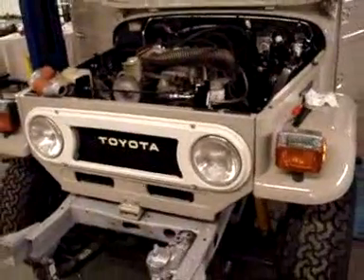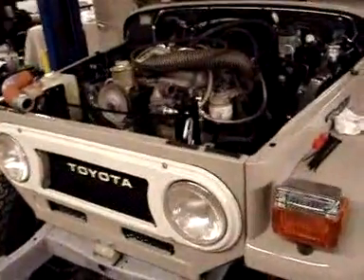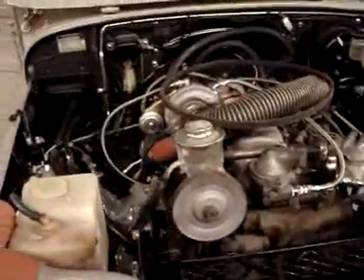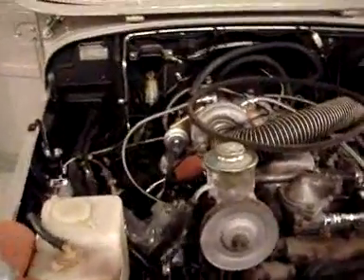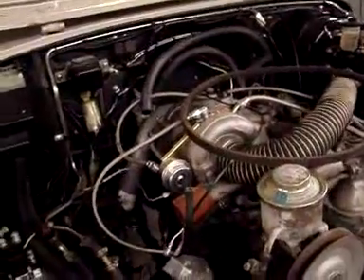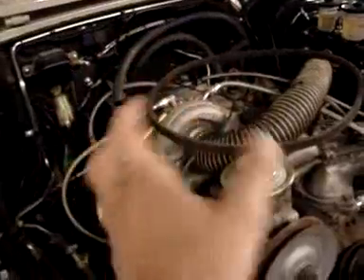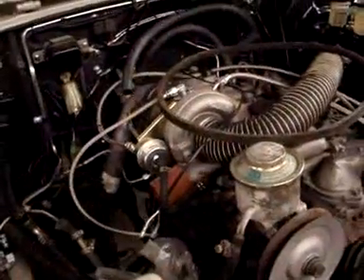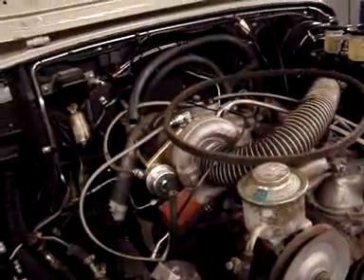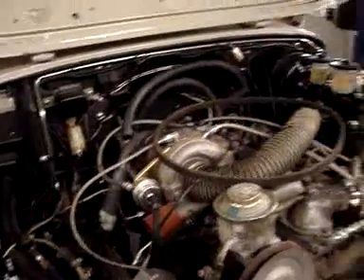We're moving forward with this project. We've done a lot of little things — we're doing a lot of engine work over the next few days or week or so. The engine work consists of installing this AXT turbo. If you watched one of the prior videos, you'll find this turbo has been spun about 180 degrees around in order to route the cooler component of it. We have some extra hoses on order.